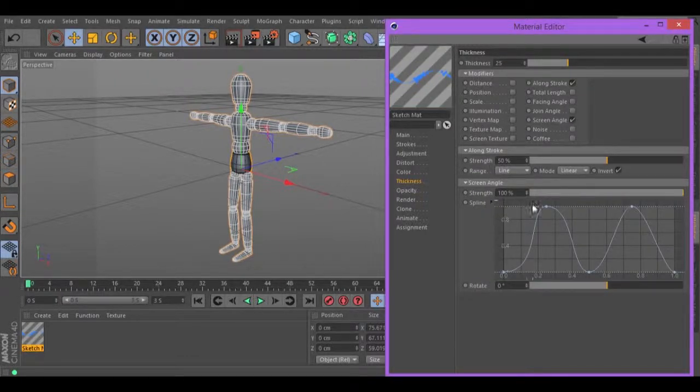Delete the points that are right here in the spline. Select the point in the middle and move it up. Increase the size right here. Just like that. Select the first one and decrease the size, select the last one and move it right there.